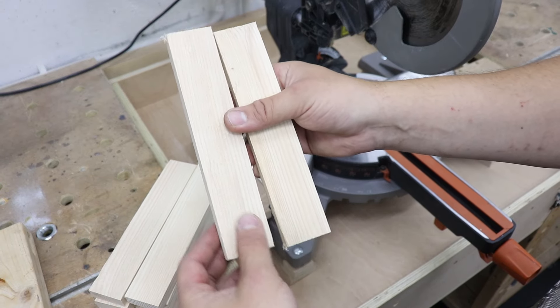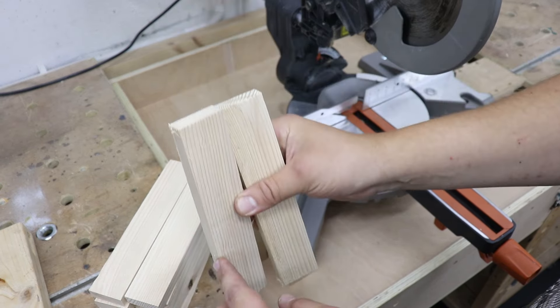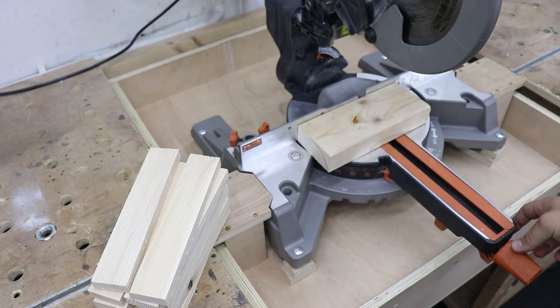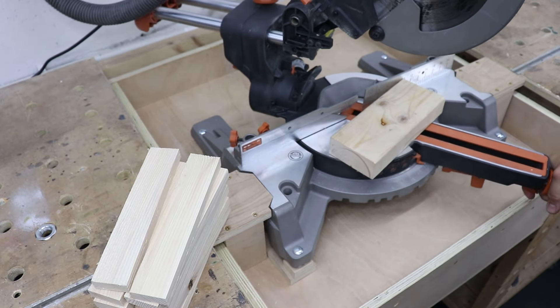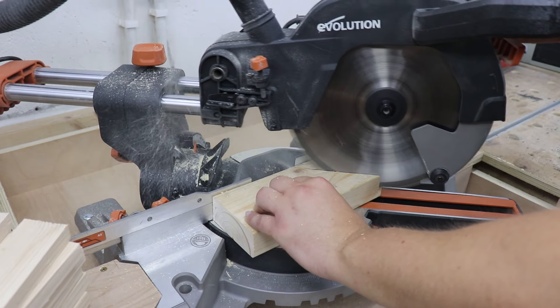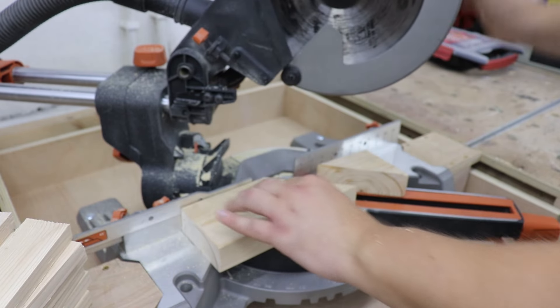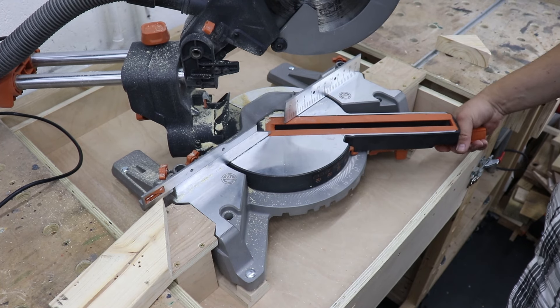I've cut some smaller pieces about 20 centimeters long and about 1.7 to 1.8 centimeters thick, and I'm going to use these as anchors. We need to cut one end at a sharp angle so it goes into the soil and keeps our boxes in place. For that, grab yourself a piece of 2x4 and cut it to a 45-degree angle.